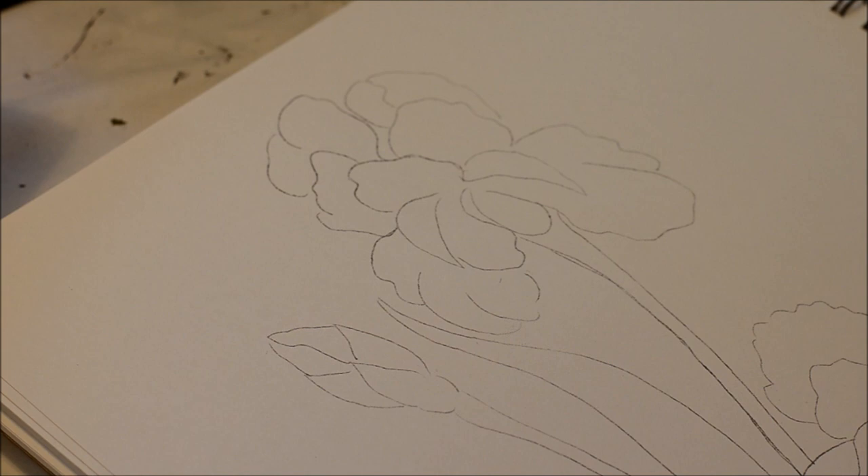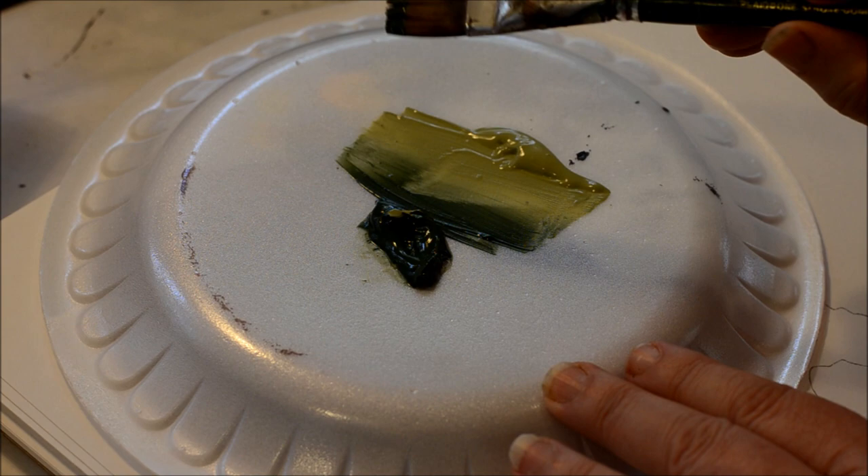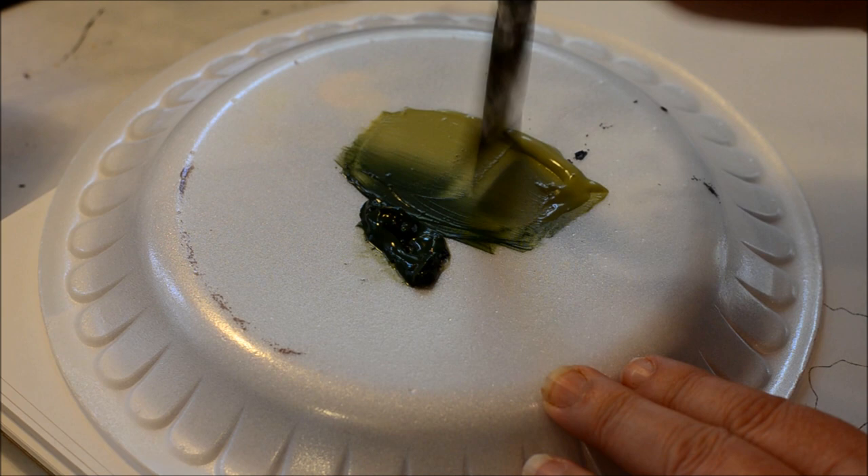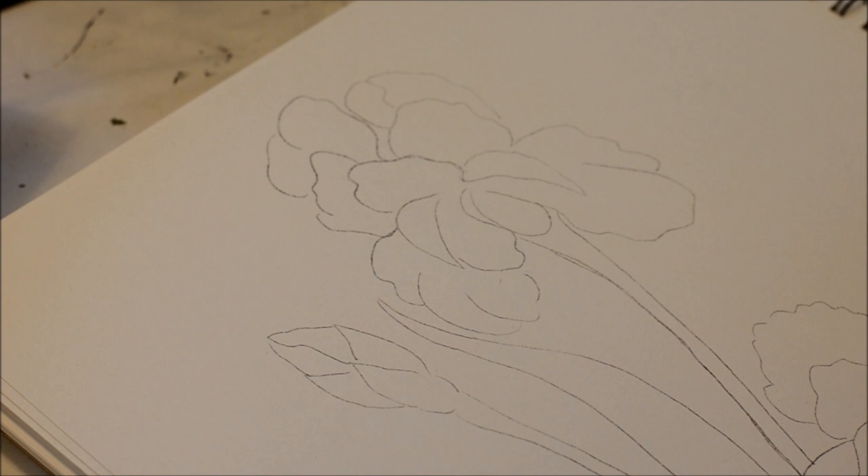I'm just double loading a three-quarter inch flat. This is a one-stroke brush with celery green and a thicket or an evergreen dark green. I will also be using a floating medium because I'm on paper, and that will help my paint flow better without drag.